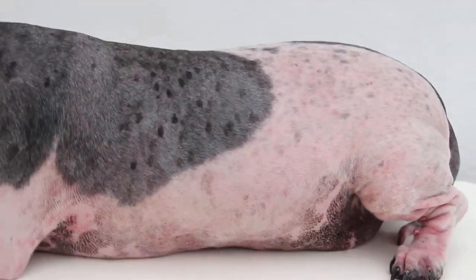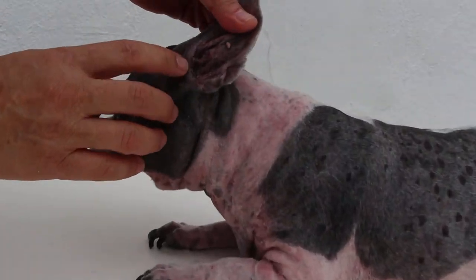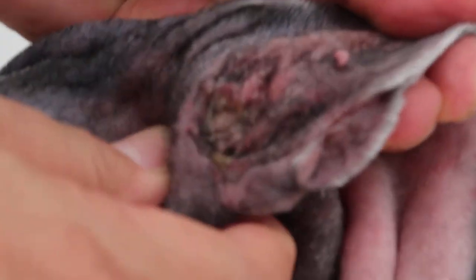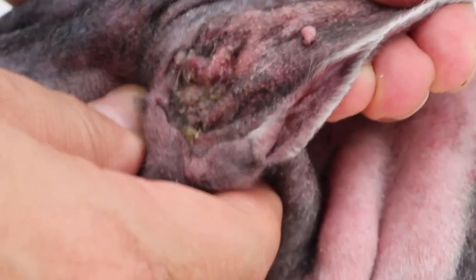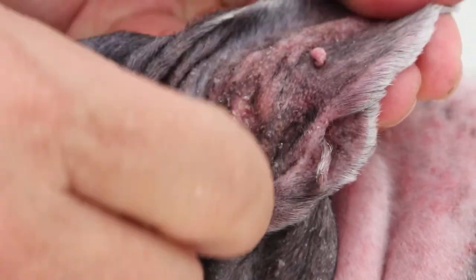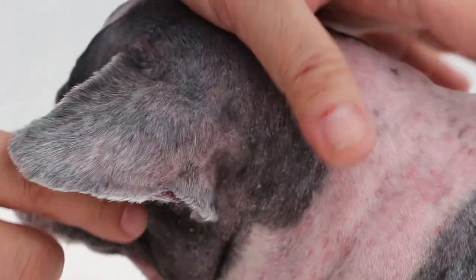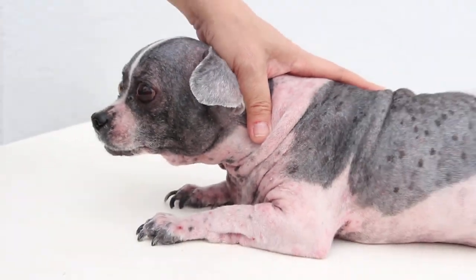This ear is also infected — very infected. It's very painful. This one has to have the ear hair plucked out and the ears irrigated. The pump hasn't been done yet, so it's softless. This one just came in.